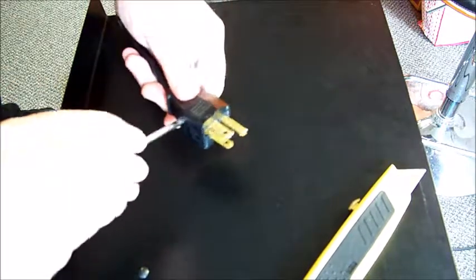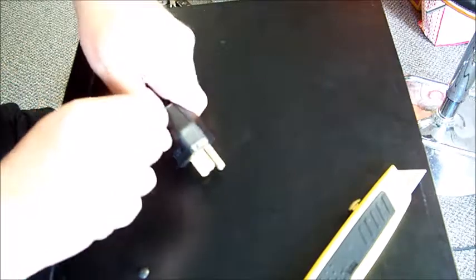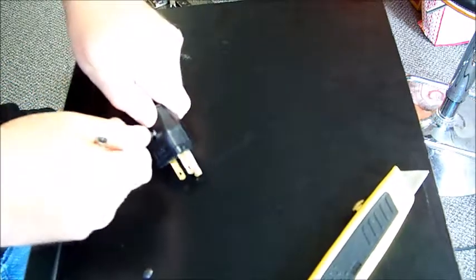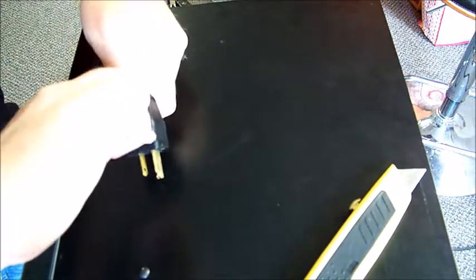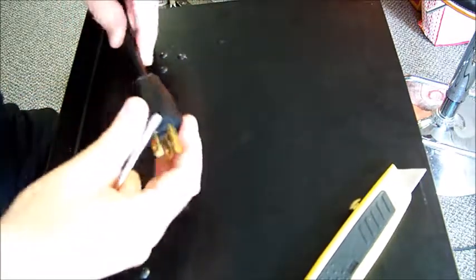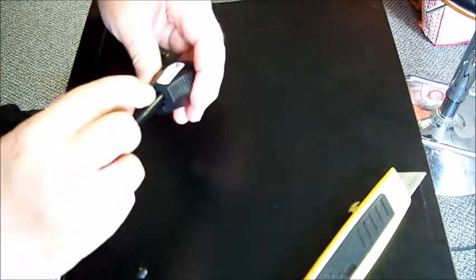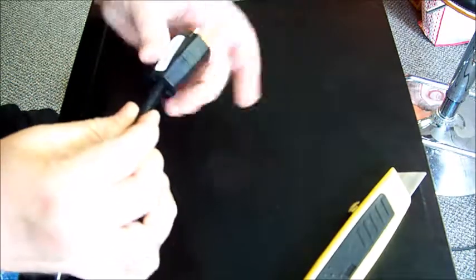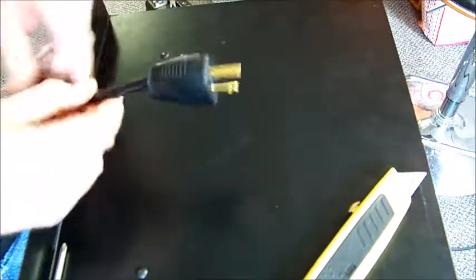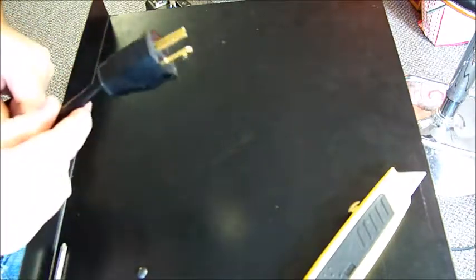Closed it up, put the screw in, and tightened it down. It looks totally professional — not like a hack job at all. When it clamps down there are little arced pieces inside that provide some extra strain relief. And there we are — as good as new, fixed up a very inexpensive practice amp.